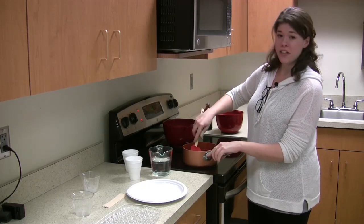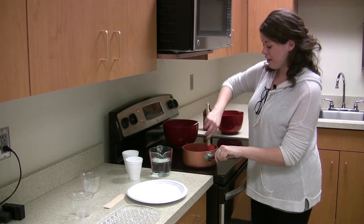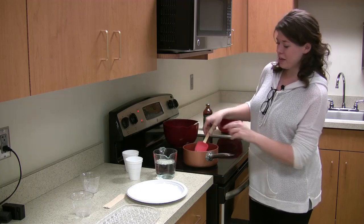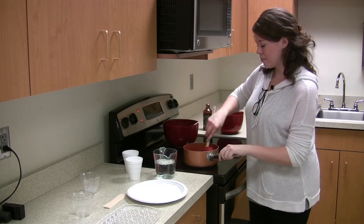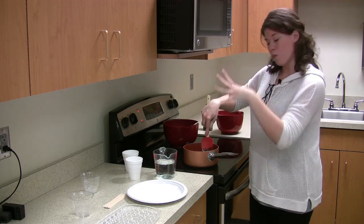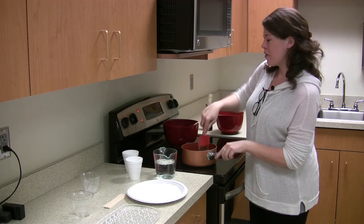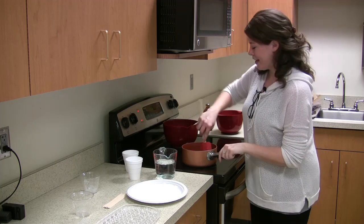If you have a candy thermometer, you want it to reach the cracking point. If you don't have one, grab a cup of water — after your sugar has boiled, drop a little piece into the water. If it holds its shape as a ball, it's ready to pour on your bed of ice. If it mixes with the water, it's not ready yet. Start on low heat, then go up to medium — about four to five if your oven has numbers.